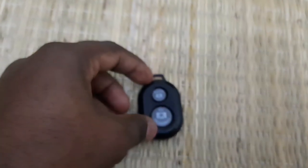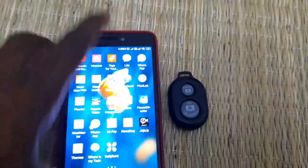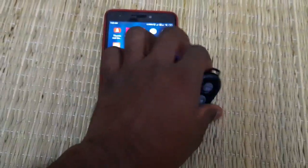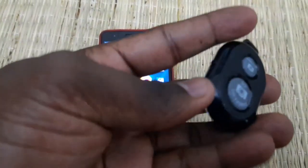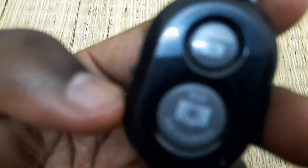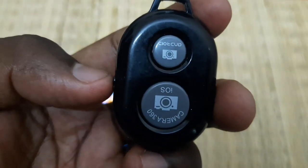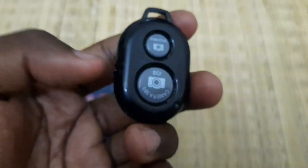If you want to take a selfie or record a video, you can turn the camera on. You will see a screen on the side and an LED light on the side.